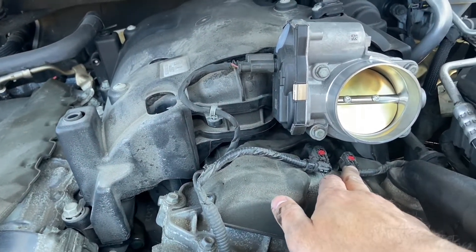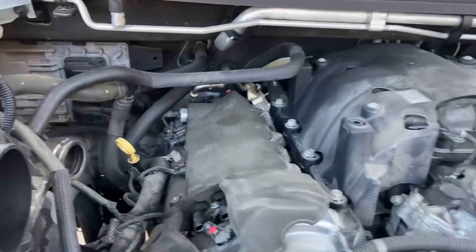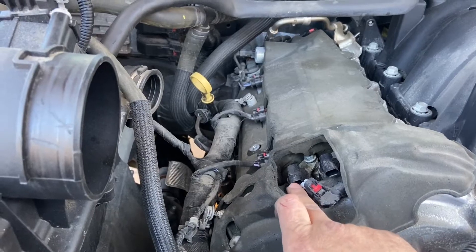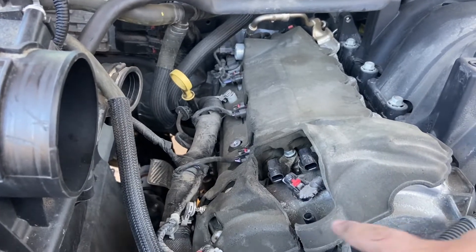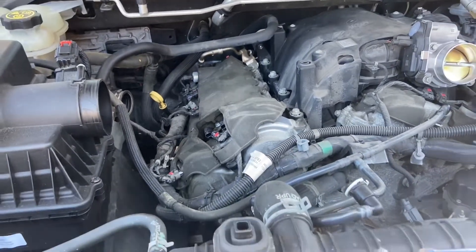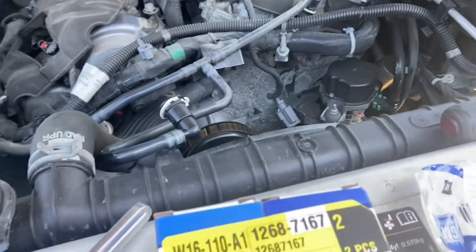They also said I've got P0017 in there — that's bank one exhaust, which is this one. There are four of them total: both exhaust and both intake, and they all have the same part number. I'm just going to replace the exhaust ones for now and see what that does, since those are the active codes. GM also recommends replacing the gaskets since these go directly into the engine and you don't want to leak any oil.